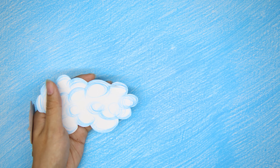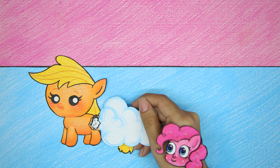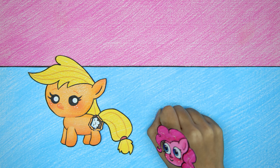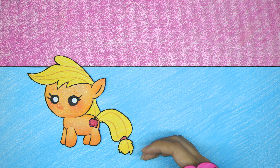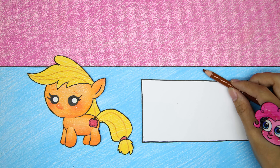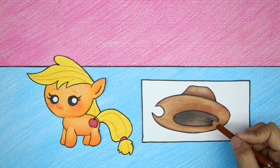Finally caught the cloud. The cloud is just enough to replace the missing cotton. Pinkie Pie uses an apple patch, then adds a hat to complete the Applejack Baby doll.